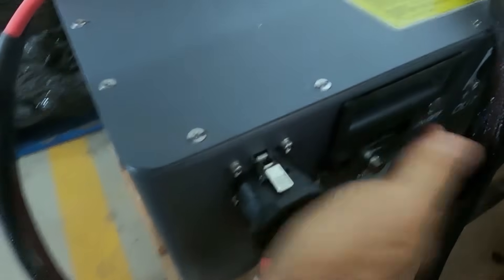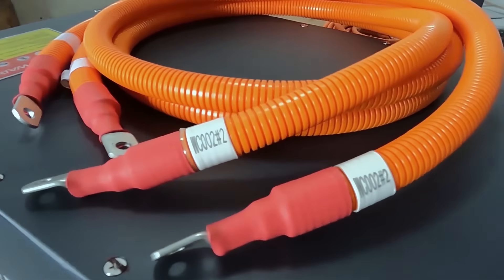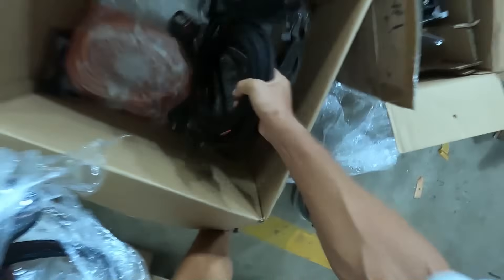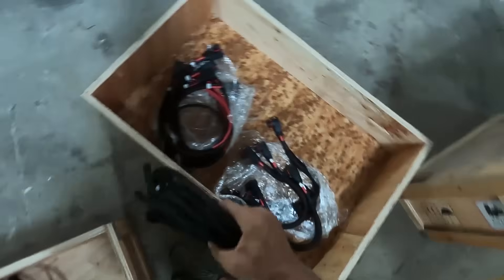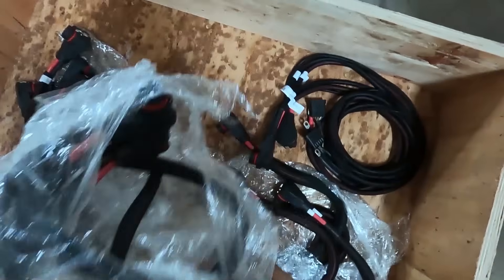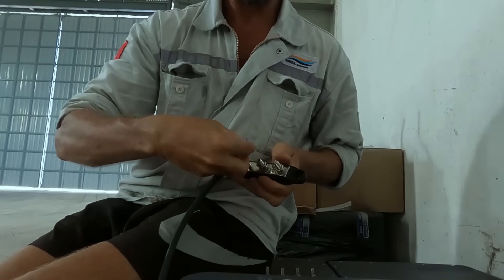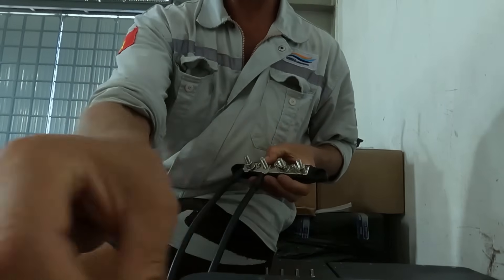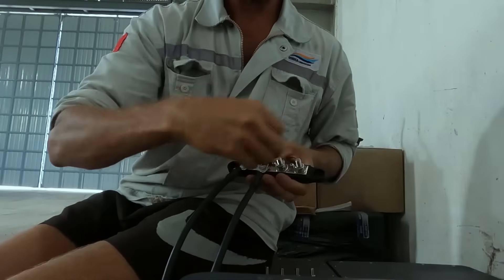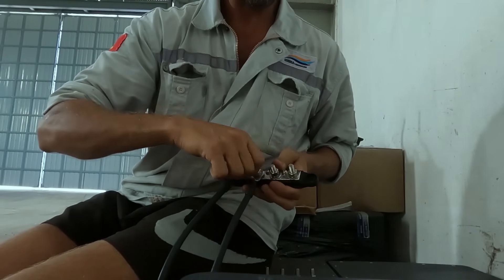I simply follow the schematics given to me by Roy Power. All the cables are labeled, so it's a very easy job. These bus bars here are very specific to my battery system because I have a lot of batteries.